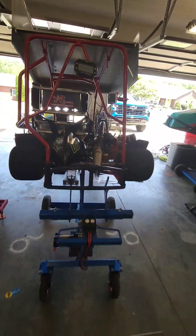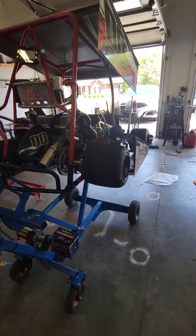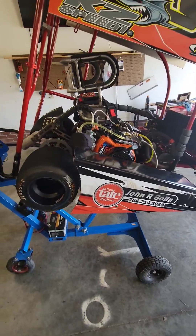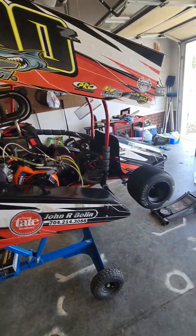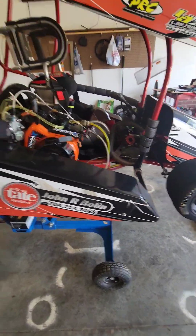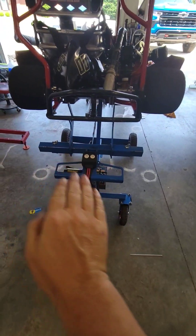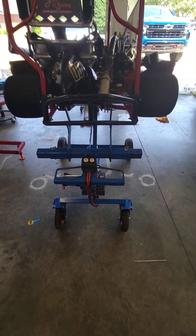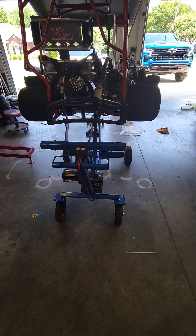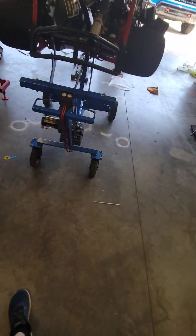And that is how one man — one dad — can set this roughly 250-pound go-kart on the scale stand without the kids' help. One key thing: the electric lift does not rotate left or right very well, so you need to have the go-kart lined up as straight as possible when placing it. That's how I do it.